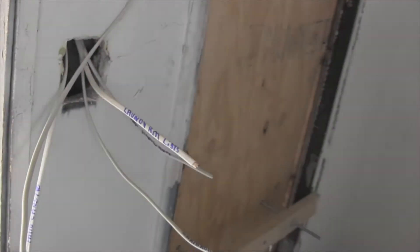Light switches, power coming in here. The kitchen wall, outside patio, and their home runs for lighting and power.